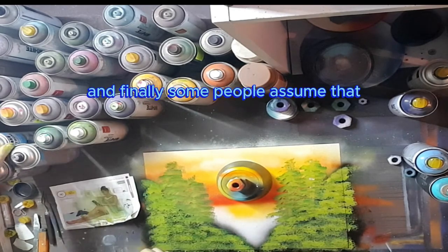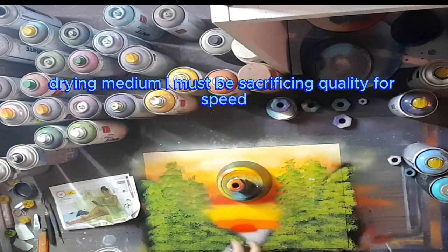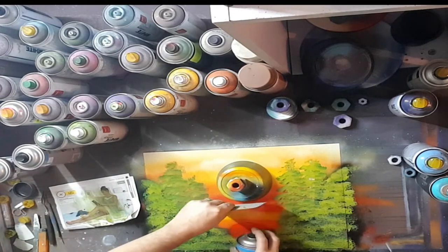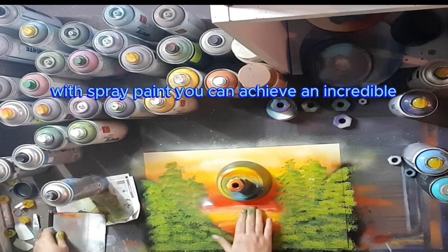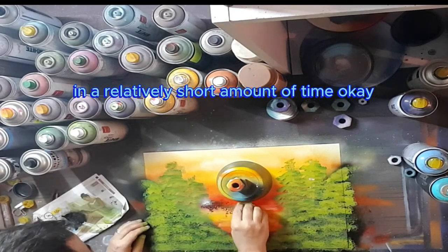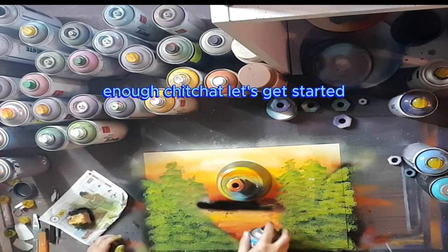Some people assume that because I'm working with a relatively quick-drying medium, I must be sacrificing quality for speed. But trust me, the opposite is true — with spray paint, you can achieve an incredible level of detail and intricacy in a relatively short amount of time. Okay, enough chitchat, let's get started.